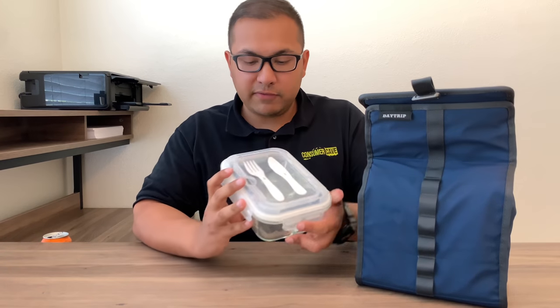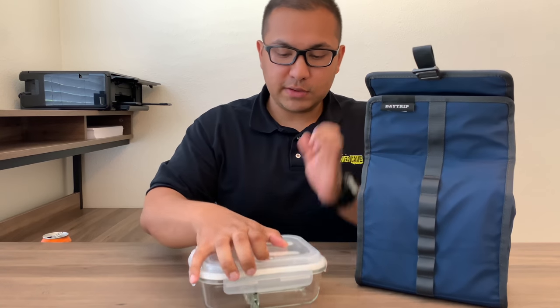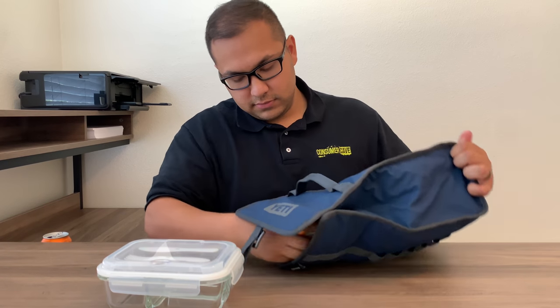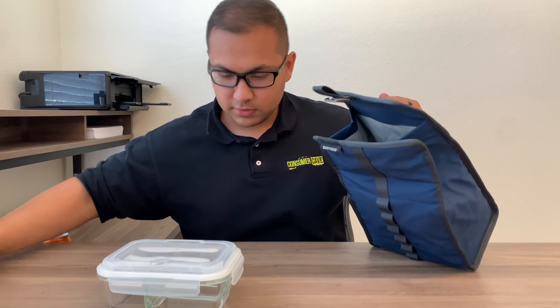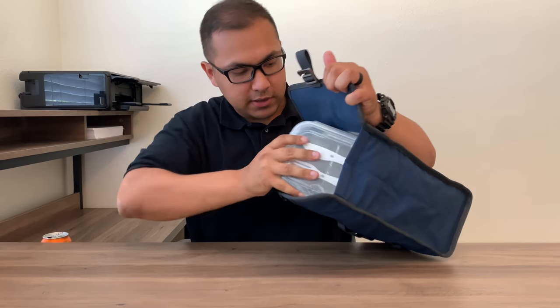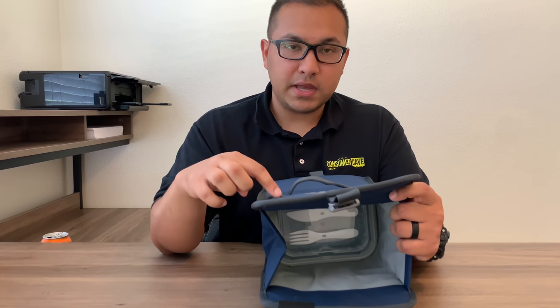If you watched my video on the Hopper 8, this is the container I use for my lunch every day, and luckily it also fits perfectly inside of this bag. It comes with utensils built in, so it's great. This does fit in there perfectly — I've actually used this lunchbox a couple of times. Sadly, you can only fit one of those containers in here without the magnet closing.